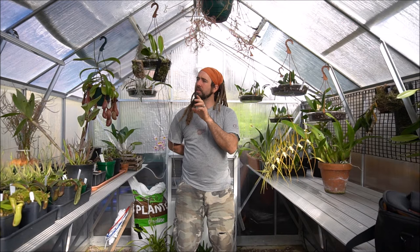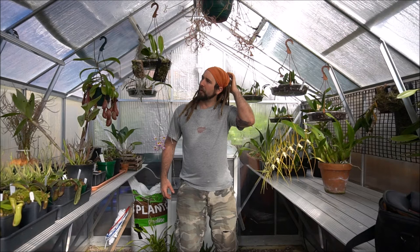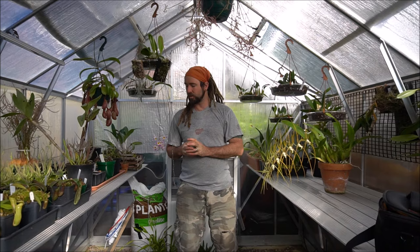We took a keiki off of this plant, which is now mounted over on the mounted wall. This is the original plant, and it was looking pretty rough before I remounted it on this mount. I didn't know quite how it was going to turn out, but it's put on a beautiful display of flowers.